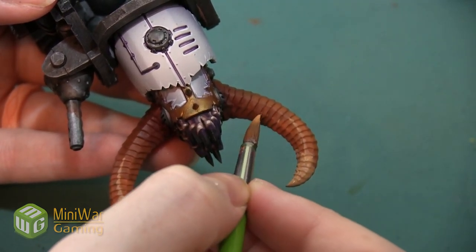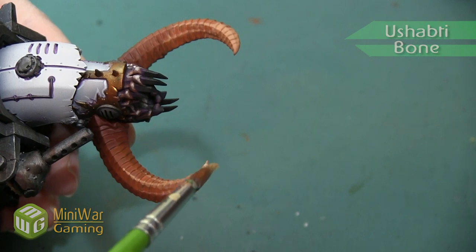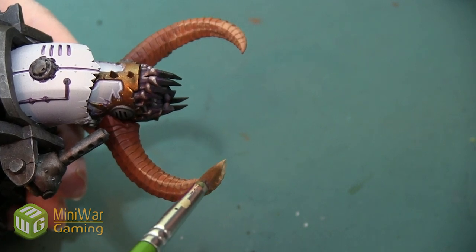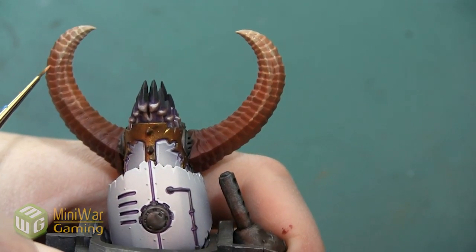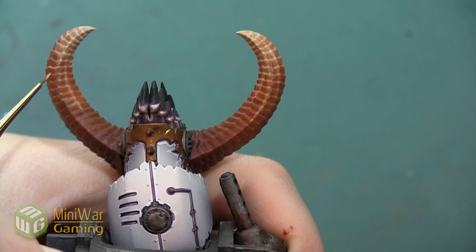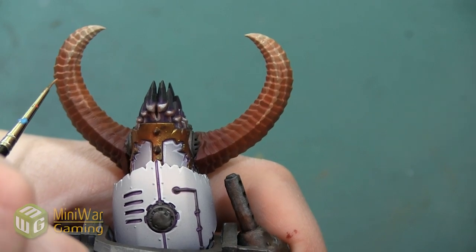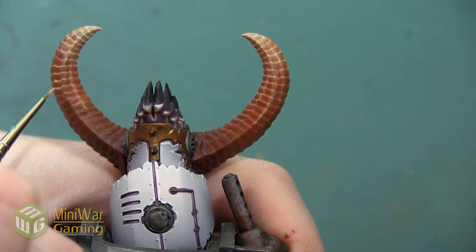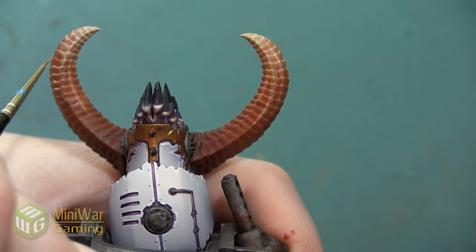Next I'm using pure Ushabti Bone — we don't need to paint a lot of this, just a very small section right at the tip. With this color I'm also going to switch to a detail brush and highlight the horizontal ridges sculpted on the horn. I'm not going to highlight all of them — just the area going into where the pure Deathclaw is. Then I'll use my 50/50 mixture of Ushabti Bone and Deathclaw to highlight a little bit further up the horn, but not all the way up to the very dark Doombol Brown.